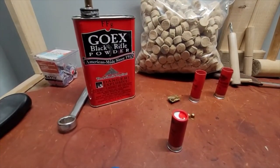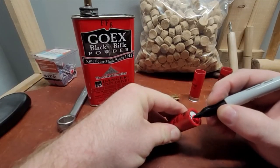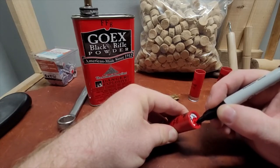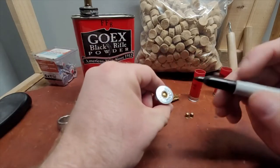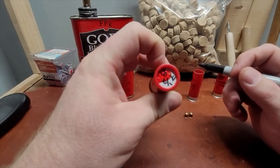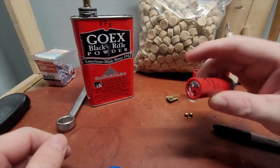Before you put it in a box, I highly suggest labeling it. Since this is black powder I'll write 'seven and a half, black' on the side, and then on the back I put a big fat black line so I know at a glance it's a black powder load — there's no mistaking that for a smokeless shell.